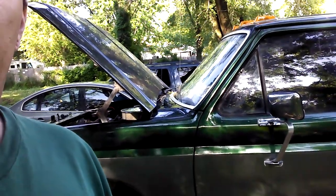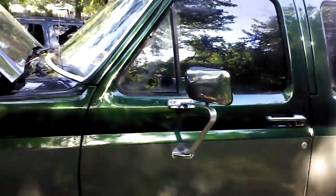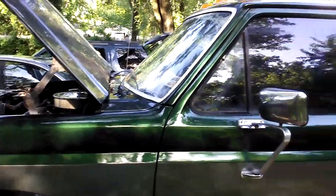I sanded real good, took it to bare metal where it had surface rust, sealed it, primed it, put four coats of primer, blocked it out with 400, then went to 600 and shot it. It came out really good. Got a little orange peel on the sides and one little sag on the other side — I'll knock that out with some 1500. But it looks good enough for me.